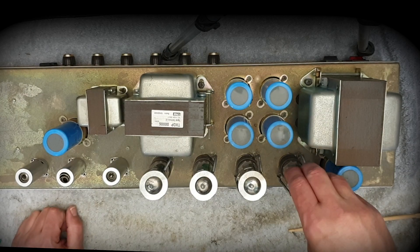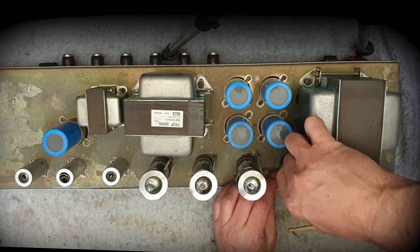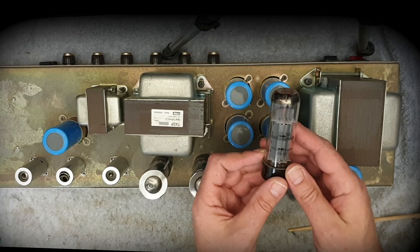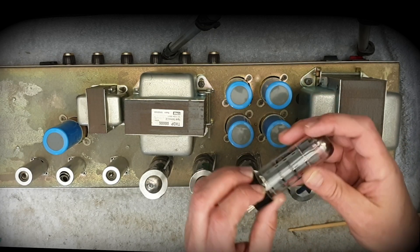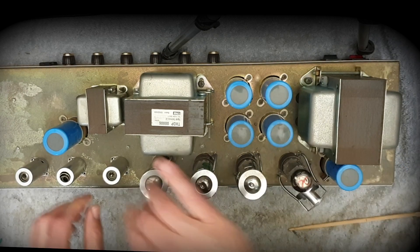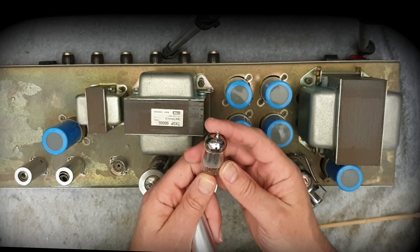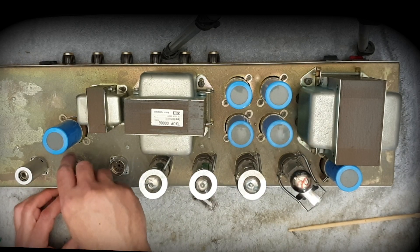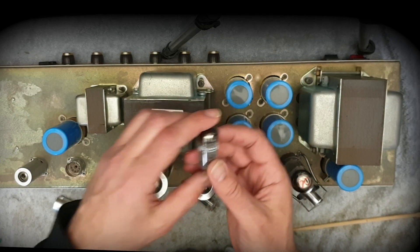The power tubes look like they've been replaced. What we've got here — let me pull one out — I would expect these to be Marshall-branded at this stage, but this is an EH EL34. It looks visually okay, not brand new, but it doesn't look like it's suffered horrendous heat damage. The preamp tubes: there's a Mullard, and the phase inverter — that's not original either. What we've got here is a Genelec, Chinese — not original.